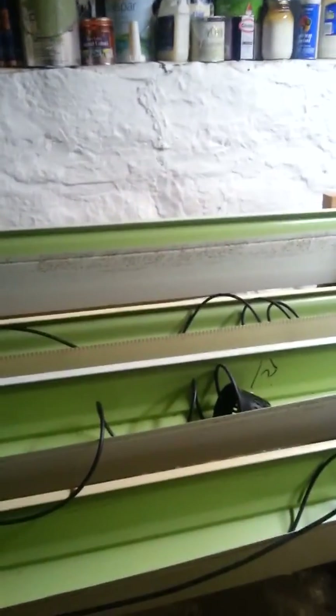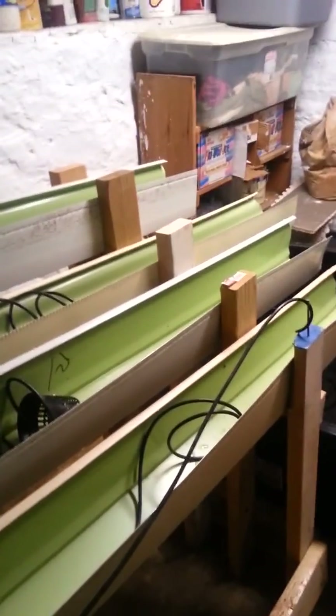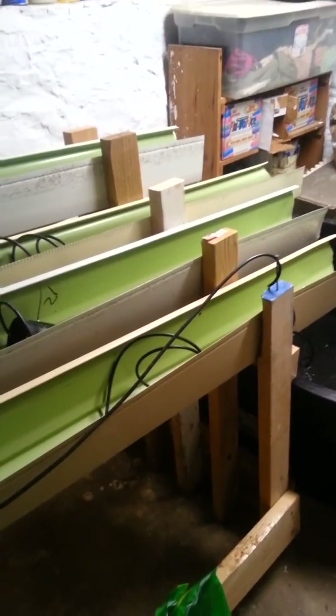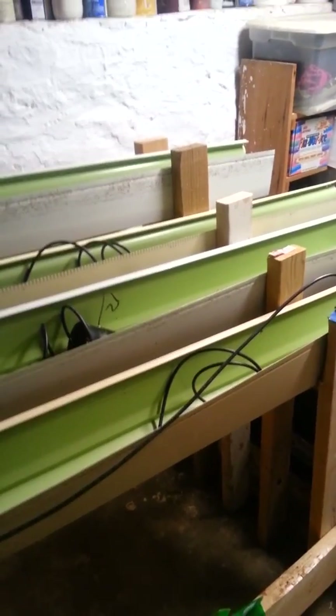This is my aquaponics system, and it's going to be an experiment. I'm sure I won't have immediate success — it's a learning project. But for a hobby, this actually didn't cost a whole lot. A lot of this stuff I had laying around, so I was able to recycle a lot of materials. Once I get some plants growing, I'll post some more video.